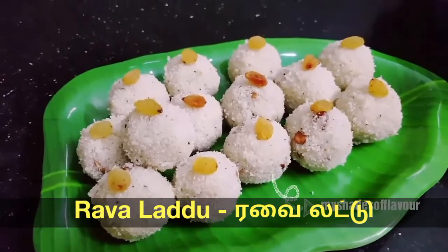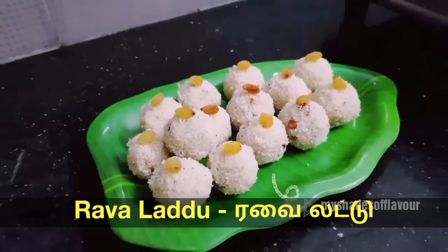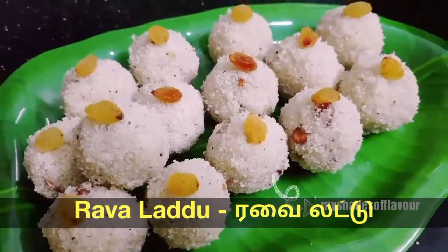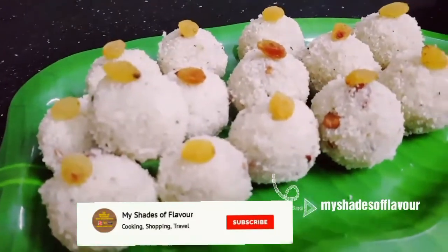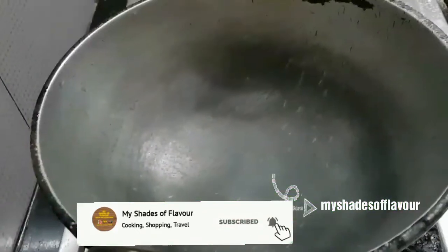Hi friends, welcome to my Shades of Flavor. In this video, I will show you how easy it is to do this recipe on my channel. Please click the red color button and subscribe to my channel.